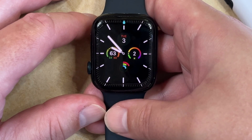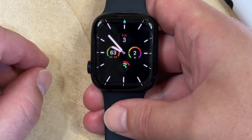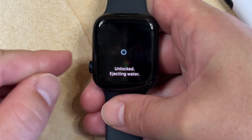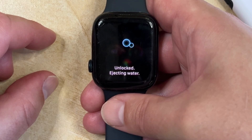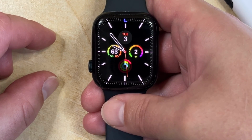So if you would like to turn off the Water Lock on your Apple Watch, then you just need to press and hold the crown button on the side of the watch. Once that animation finishes, then you'll be able to use the watch as normal.